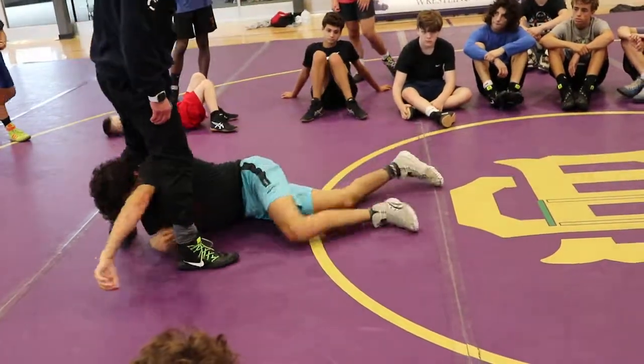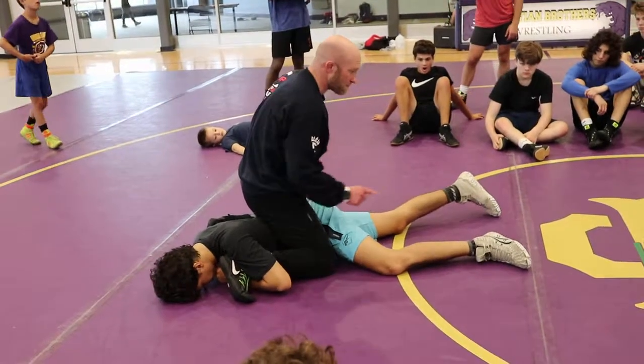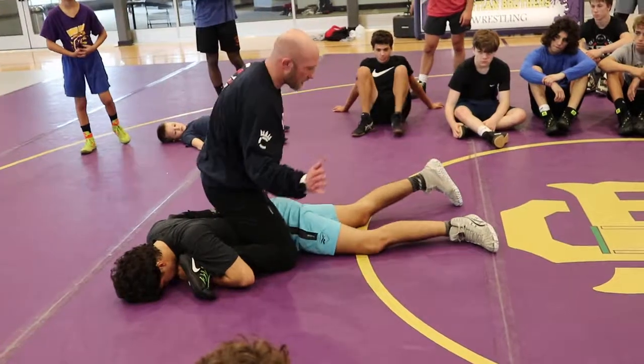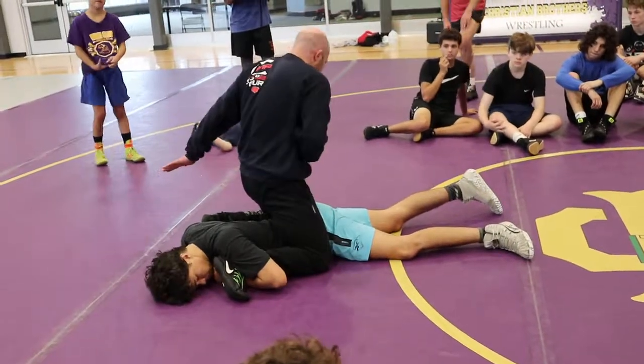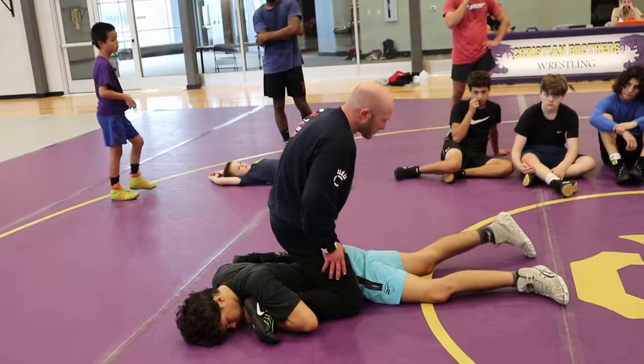One more time on this ankle duck, as slow as you need to. I'm on my knees, my toes are in the mat. I'm diving out, but that momentum out is pulling the leg straight. Then my heel coming to my butt windshield wipers my body under. I'm flexing my core. Then my top hand swims and sits up. Then I'm driving on my feet, trying to get my chest over my foot.